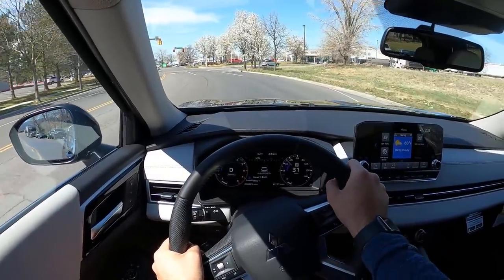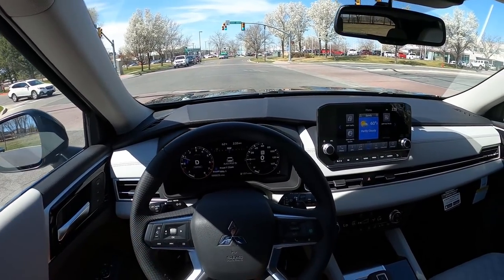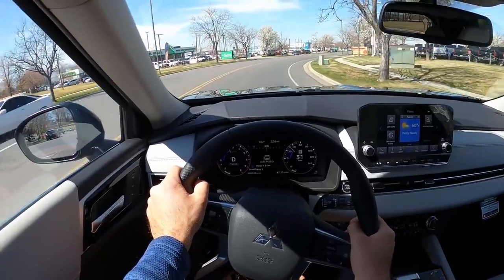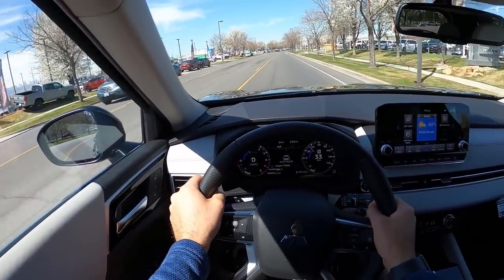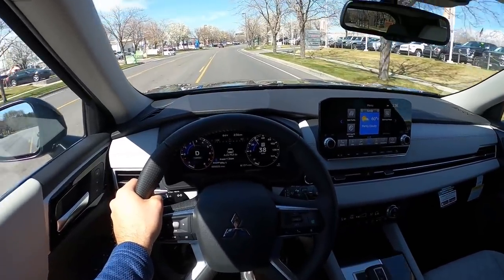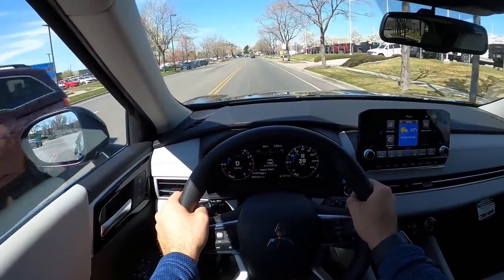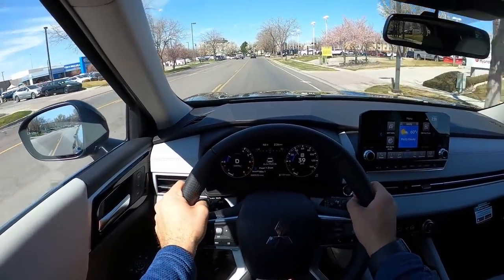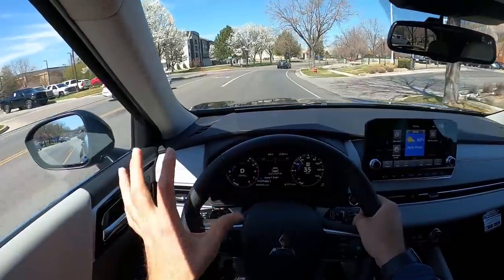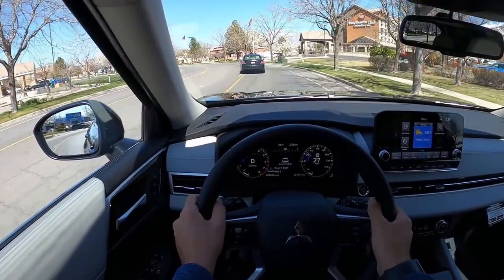The lane departure assistance went off when I drifted slightly, which shows how much safety tech this has. Brakes feel really nice — nothing weird about them. This is definitely one of the nicest CVTs I've ever driven in a review: smooth, seamless, and responsive. Switching back to Normal mode, it's still impressively smooth over everything. The rear end stays planted — unlike some SUVs in this segment that can jump around — this just feels solid.